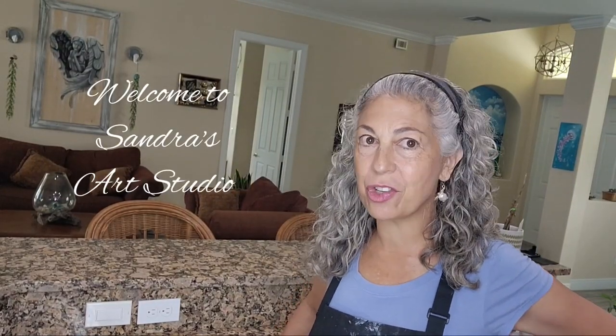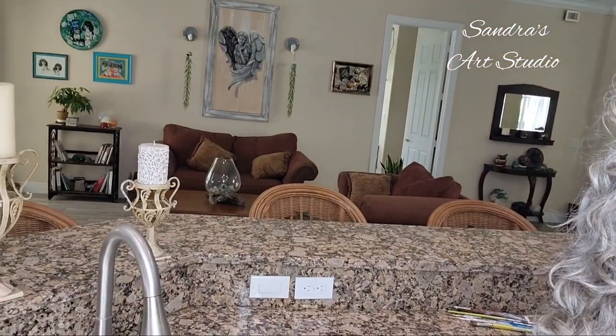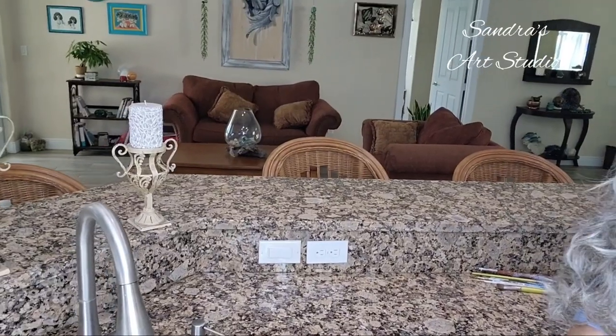Hi everybody, thank you for watching Sandra's Art Studio. Today we're going to cover these two outlets — actually one is an outlet and the other is a switch. I already disabled the switch, which goes to the disposal since we're right next to the sink. We're covering these to match the rest of the backsplash, which makes it aesthetically more pleasing. This is something I wanted to do over six years ago when I moved into this house, and now that I'm doing this as a business for people in my area, it's working out really nicely.